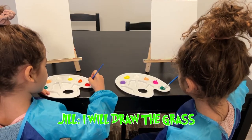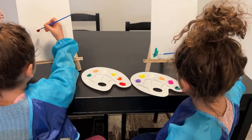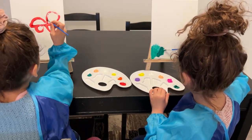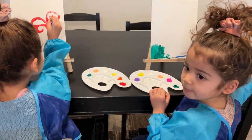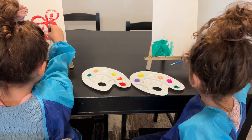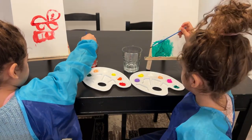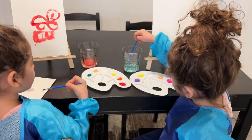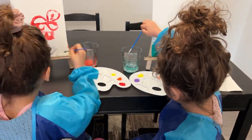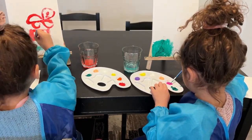I will draw the grass. Wow! We need seaweed. Oh yeah!